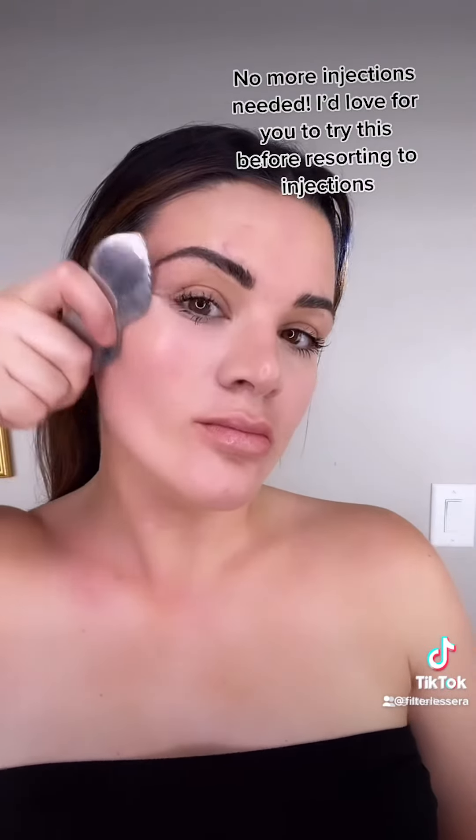Next, I'm going to show you how to get a cheek lift. You take this side, start all the way from the bottom, hold, and press up. Gua sha is often referred to as Eastern Facelift and Eastern Botox because it's really going to encourage a lift and show off your natural contour, all while firming and tightening the skin.